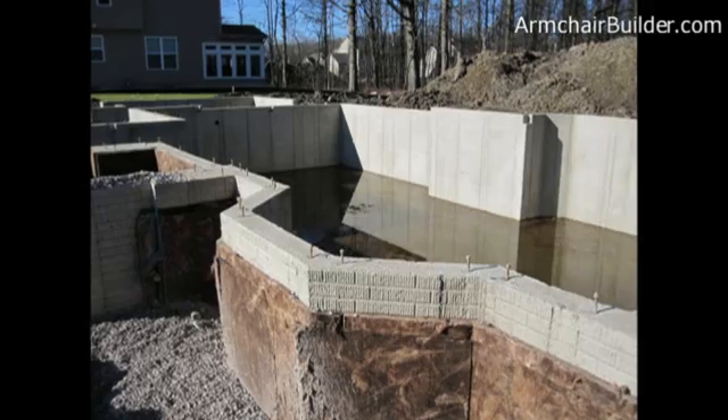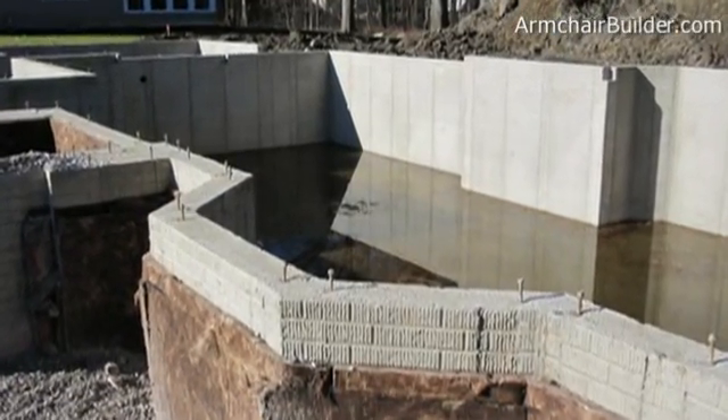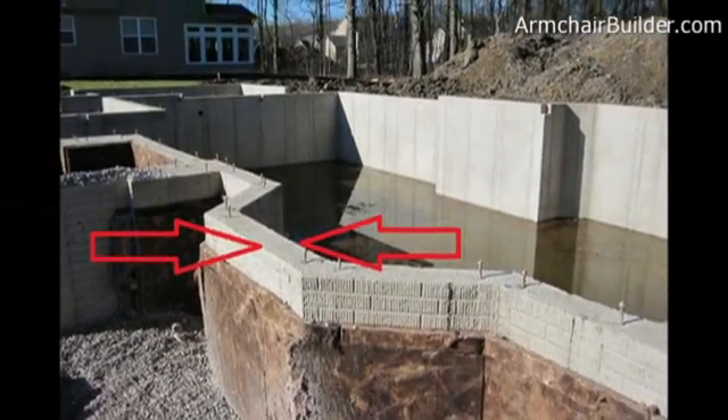The other thing we want to check is the thickness of the foundation. It can change from one wall to the next based on the loading, the depth of the basement, and other point loads that might be on it. So you want to make sure we check that.